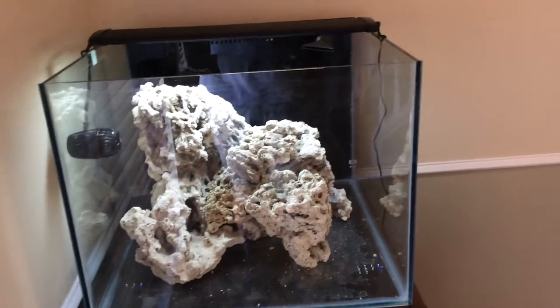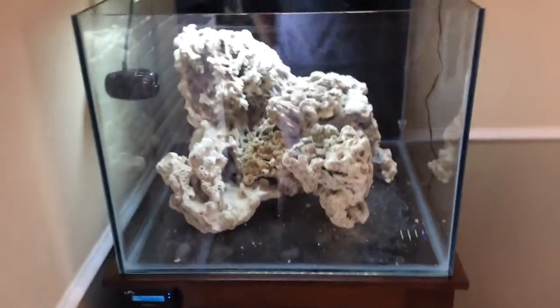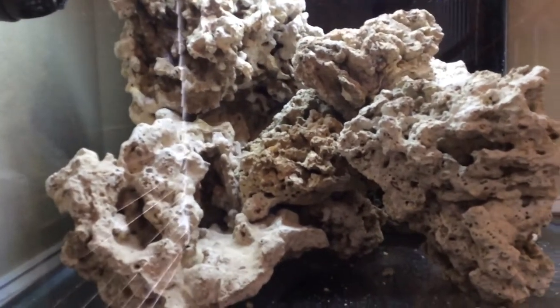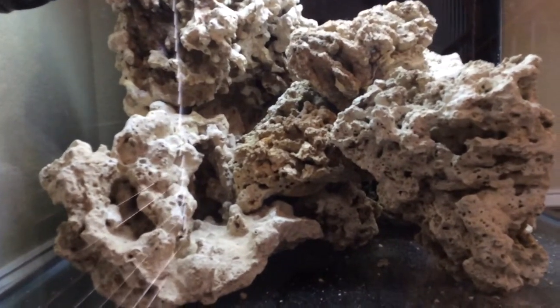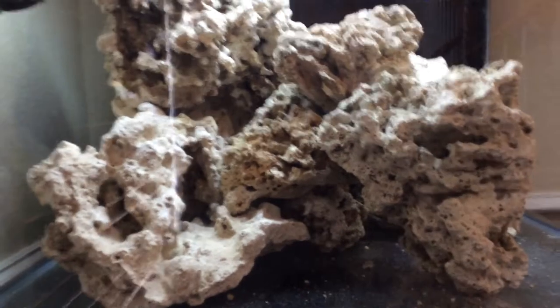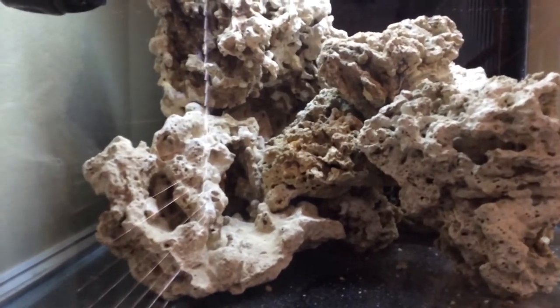The layout builds up from left to right to the top peak and then back down, with a little island in the front right. So all this rock is Pukani. One thing I've learned about Pukani - I don't like it. I'm going to use it because it wasn't cheap and I know it's really good for establishing biological filtration, but for aquascaping the pieces are big and bulky. I think I'll stick with Fiji in the future.